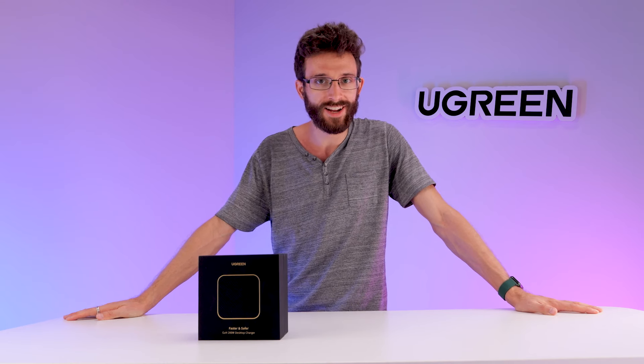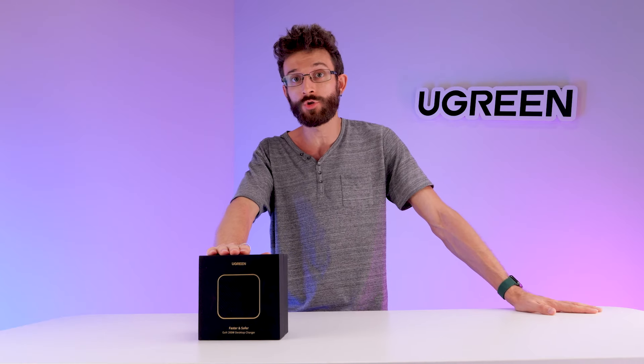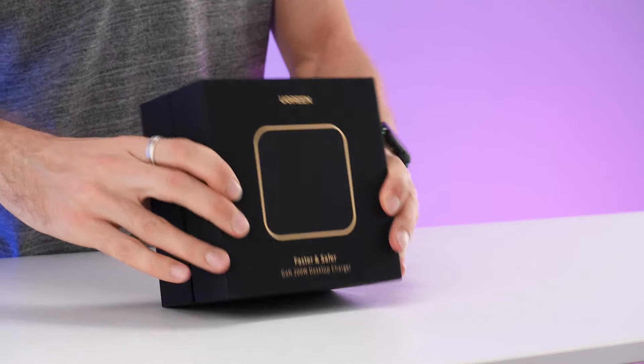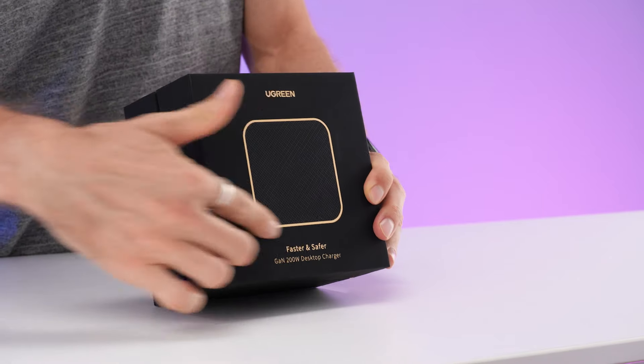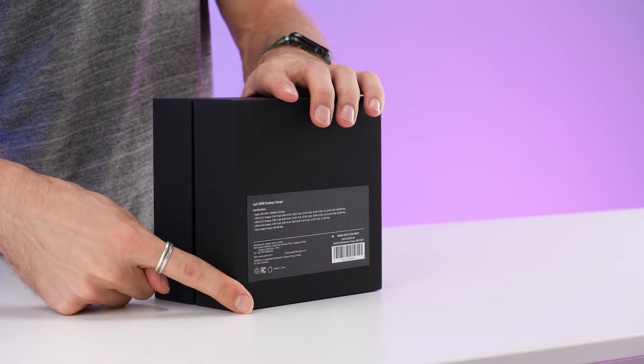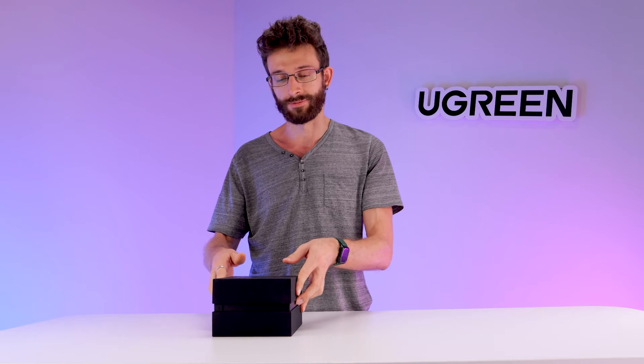Hey guys, I am Seth with Ugreen and today we are going to unbox the Ugreen Nexode 200 watt desktop charger. We have this nice stylish box with an outline of the charger on the front, and on the back are the technical specifications for the charger. But you're here to see what is inside the box, so let's get to it.